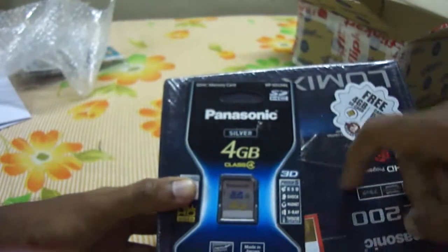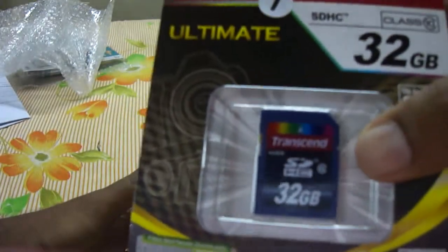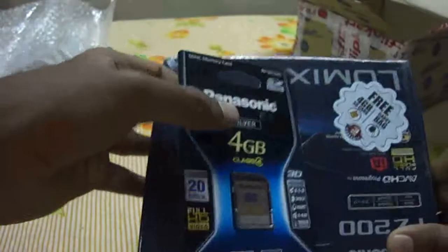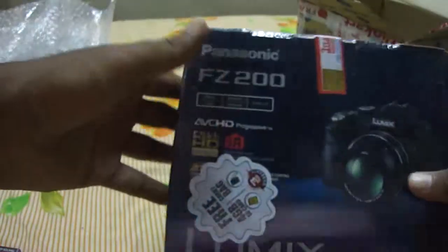Let's take the camera. Here it is, wrapped in bubble wrap. I'm taking it out. We have the bill. Here is the camera. So here is the Panasonic 4GB Class 4 card — I'm not going to use that. I'm going to use this monster, the Transcend 32GB Class 10 card. Maybe I'll keep the 4GB for emergency purposes if the 32GB fills up.